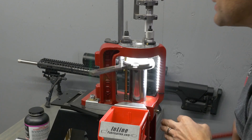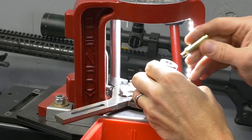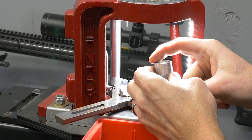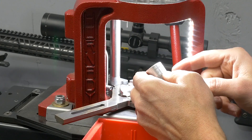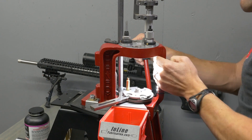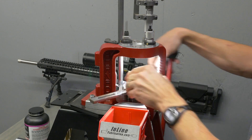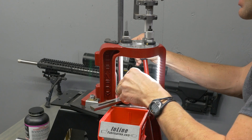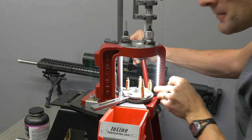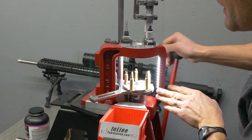We're going to start by taking the case and putting it in station number one to size and deprime. On the way down, before we half-index to the priming, we're going to grab the case out and validate our setup. First we're going to look at sizing — inserting the case in and looking at the case rim with respect to the lower and upper steps of the case gauge. We're good here because we're between the two and not protruding out of the back. We're going to check our trim length — we're good. So we put this back in station number two, prime it, and then continue inserting cases into station number one each time until the press is fully run up. Once we start getting cases ready for station number four, we start placing bullets as well. Basically the same as .223 Remington — we're just using different dies, and I'm dumping about 20 to 25 percent more powder in there.